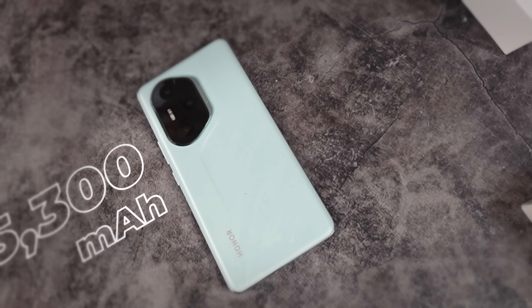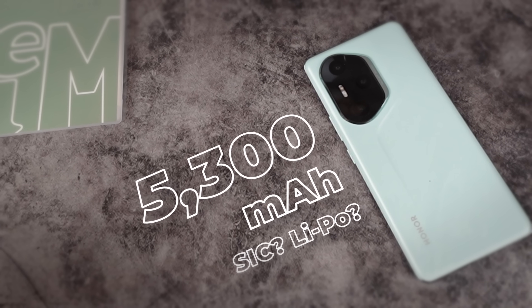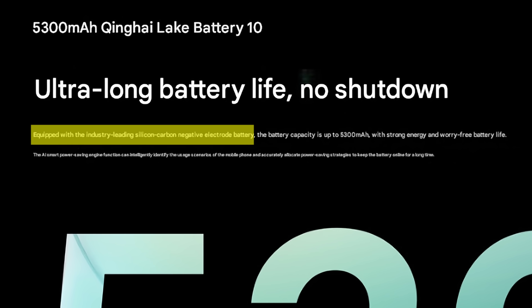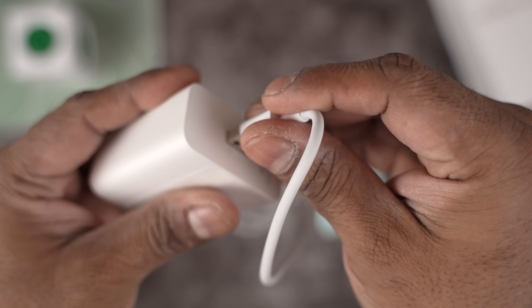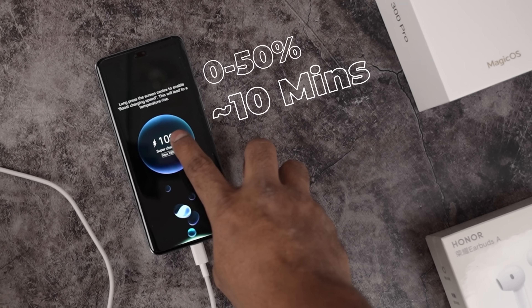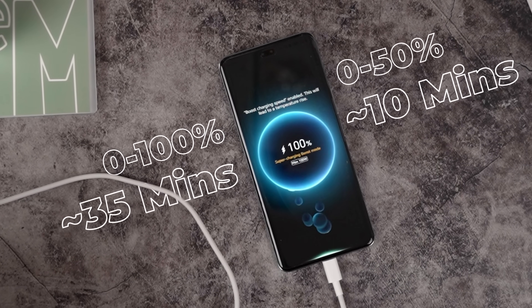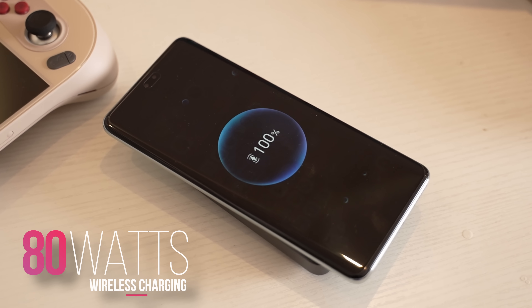This phone sports a 5300mAh battery. I'm not really sure what tech they've used, since on the official website it says silicon carbon and then on the same site under the spec sheet it reads lithium polymer. Either way, this battery can be charged from 0 to 50% in about 10 minutes and a full charge should take about 35 minutes. On top of this, Honor also offers support for wireless charging at up to 80 watts.